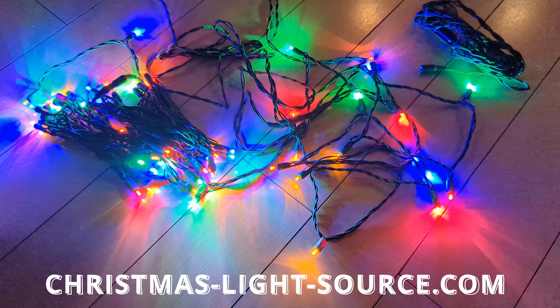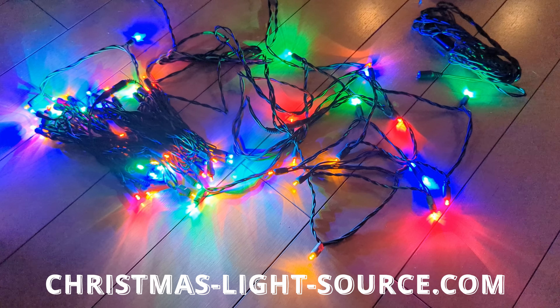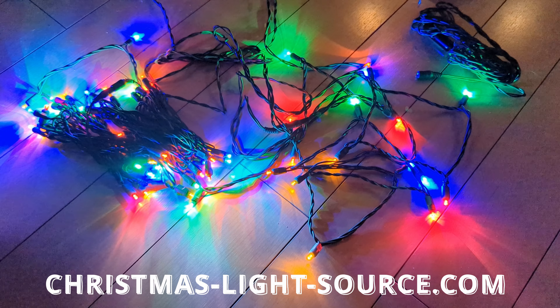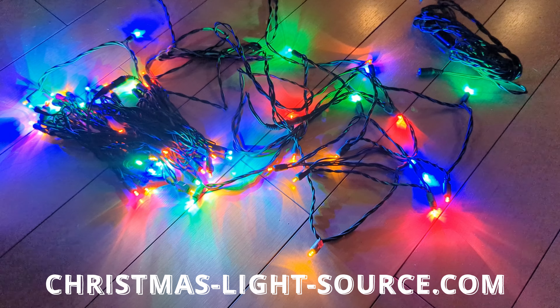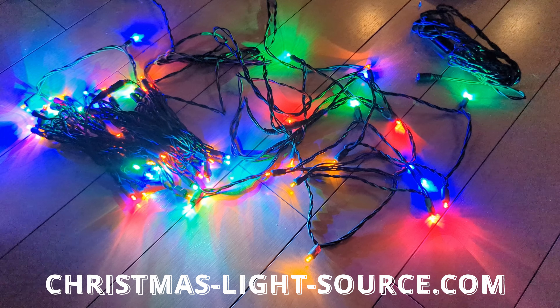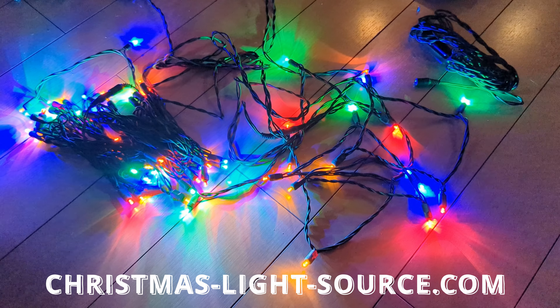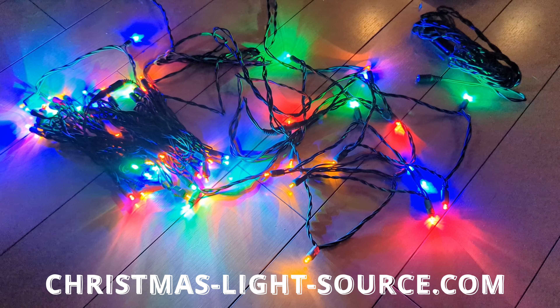Why them? Well, we have an event coming up with the Jeep Club here in town — it's also open to other off-road vehicles — where we are going to light everything up and take a cruise down the strip on Christmas Eve. So I figured now was a good time to go online, get some LED lights, maybe an inverter.